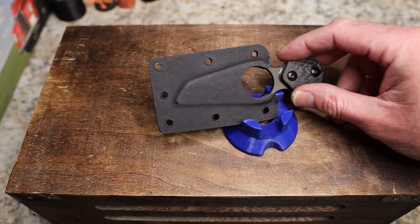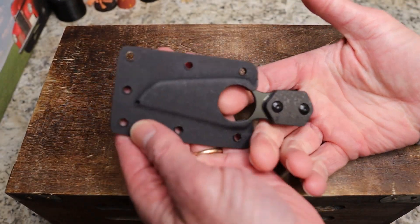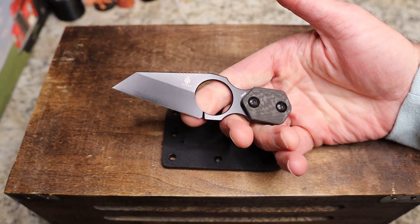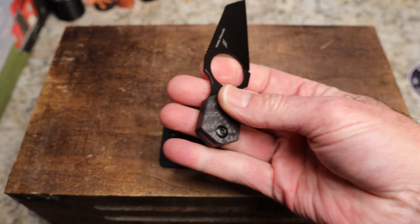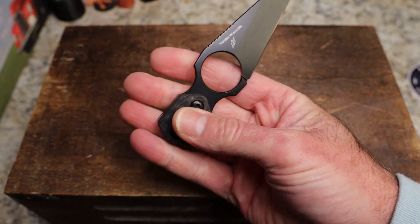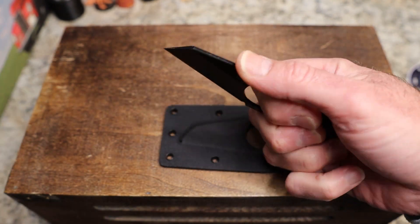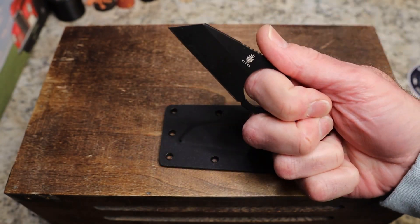This is the Kaiser Variable Wharncliffe — a little fixed blade Wharncliffe made by Kaiser and designed by Dirk Pinkerton. This is probably going to be a fairly short review because it's a little fixed blade. There's not a lot of things I would normally check on a fixed blade since it's so small, but this thing is great.